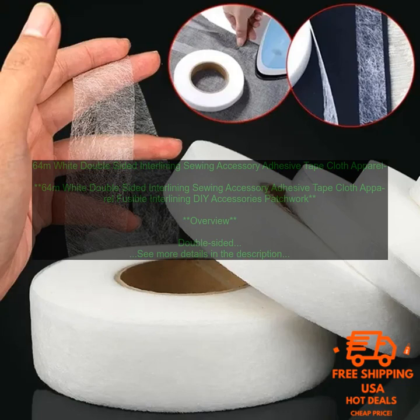Benefits of Using Double-Sided Interlining: There are many benefits to using double-sided interlining in your sewing projects. Stability: Double-Sided Interlining adds stability to garments, making them less likely to stretch or wrinkle. This is especially important for garments that will be worn frequently or that will be subjected to a lot of movement.